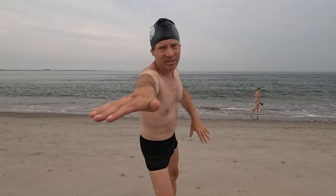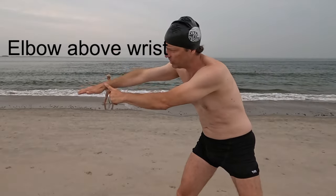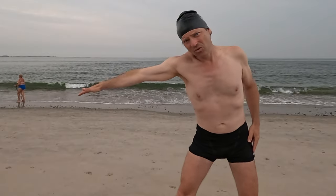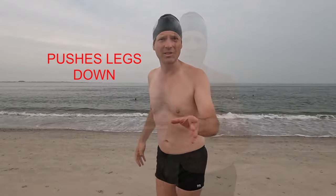When extending your lead arm, extend as far as you can. Shoulders above your elbow, elbows above your wrist, wrists above your fingertips. A lot of people make the mistake of reaching upward when they extend — this pushes your legs down, and you have to constantly rebalance your body, which takes energy.